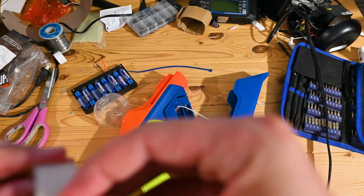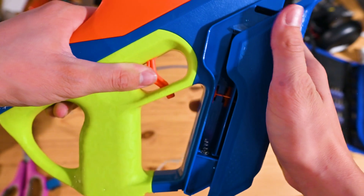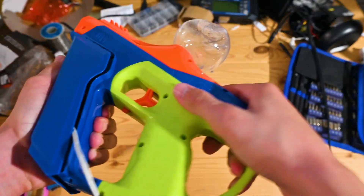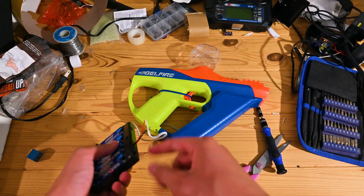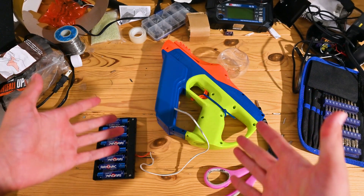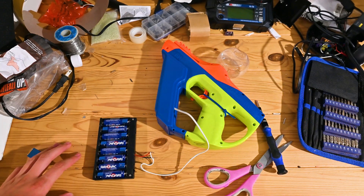After some tape and wiring, I zip-tied the trigger down. So now if I flip the switch on the battery pack it should fire. Perfect. Now we just have to make a turret that tracks me and shoots me with AI. Easy, right? How hard could it be?